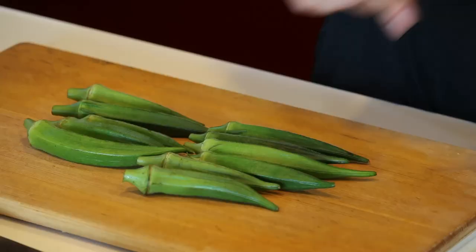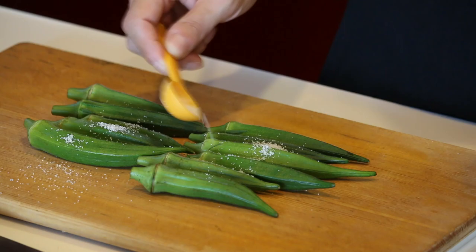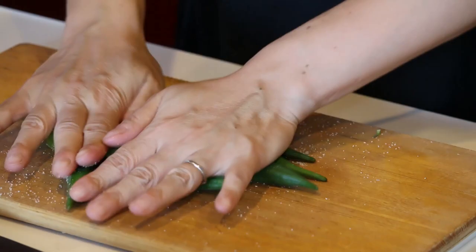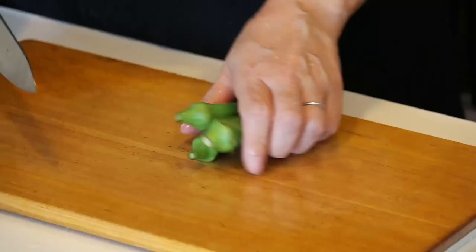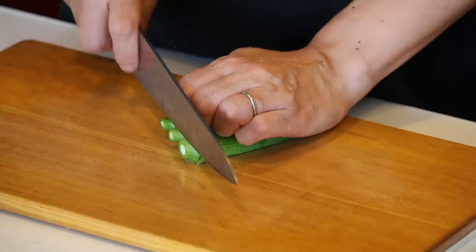In the meantime, let's prepare the okra. Okra is hairy and I want to remove the hair, so put some salt — just a small amount — and let's rinse off the salt. Then cut off the top just a little bit because it's dried out, and make thin slices.